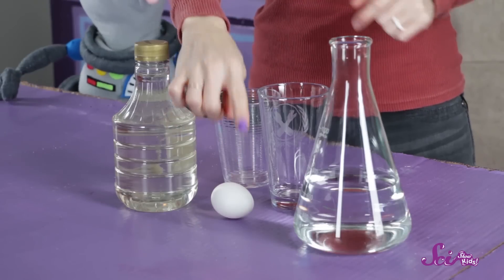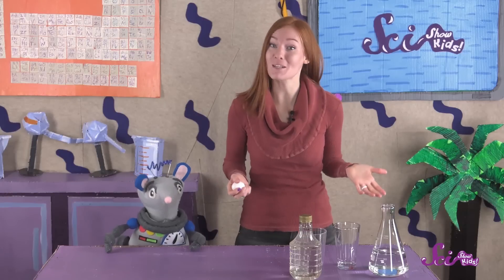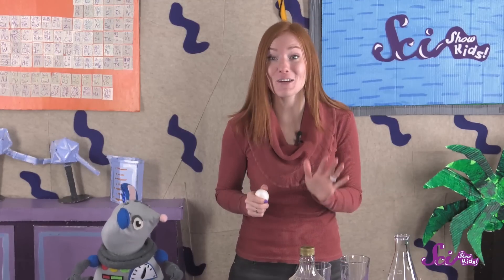Me too! There are a few things that you'll need for this experiment. Grab an egg, some vinegar, two cups, and corn syrup. This experiment also takes time — you'll need three days to finish it. And before you start, make sure that you're doing your experiment where it's okay to make a mess, and where you can safely leave your egg for a few days.